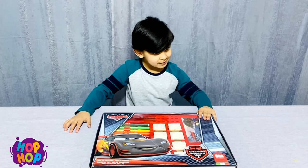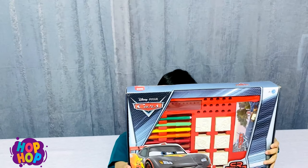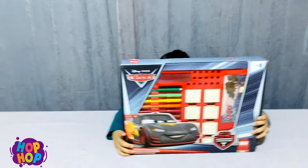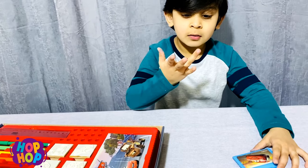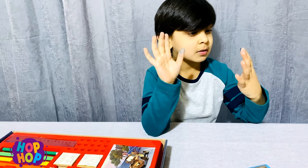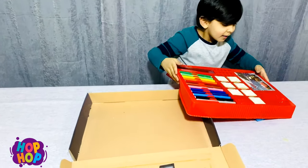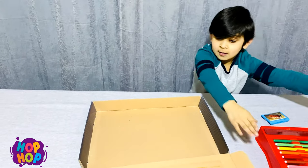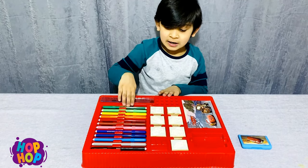Today we are going to open Disney car multi-stamp multi-print stamp. Oh, that's the colour. This is her stamp. Bye bye book — we got 12 colours for that.